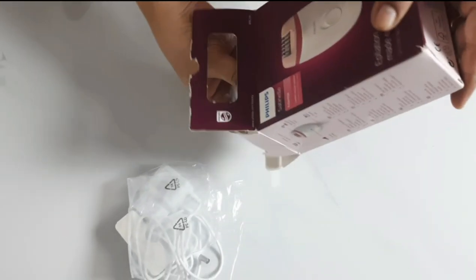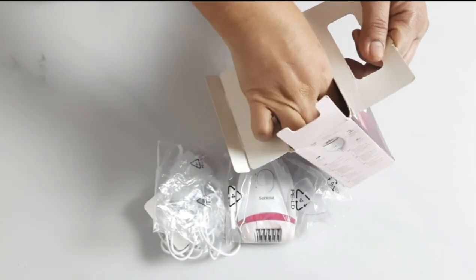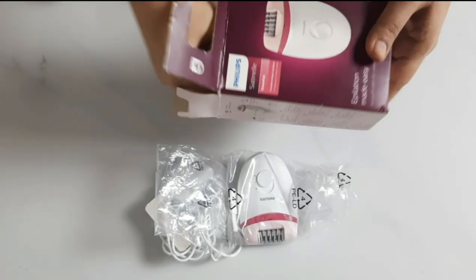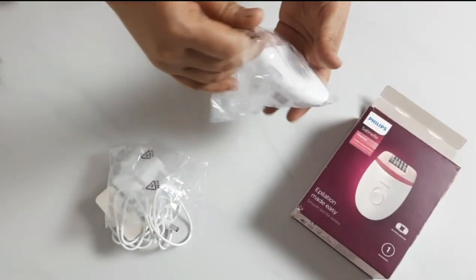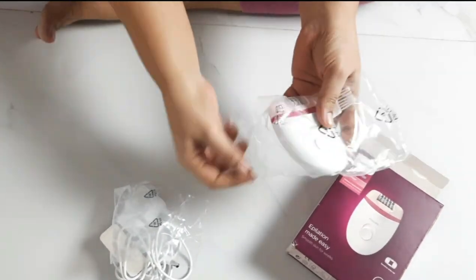The warranty is 2 plus 1 year. This epilator — you can see there are 2 to 3 epilator variants which vary in price, around 3000 or 5000.